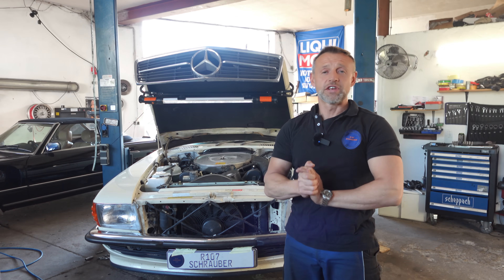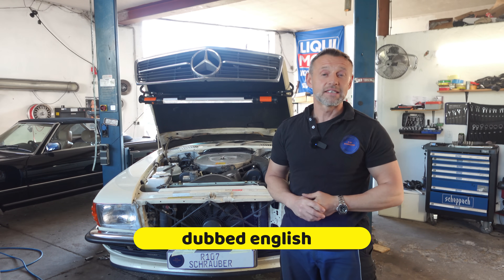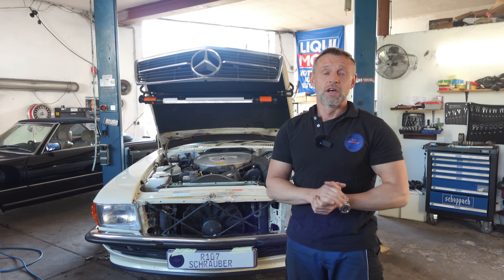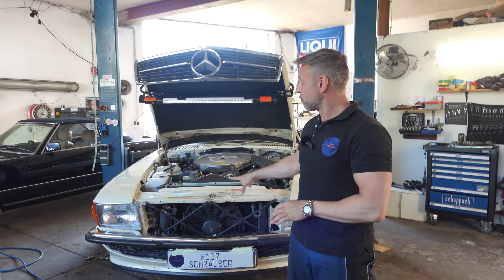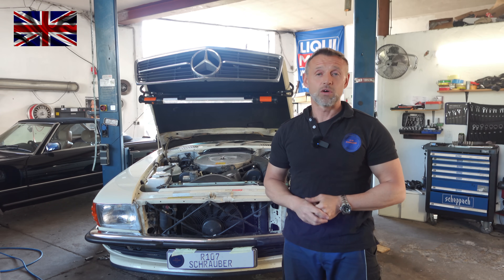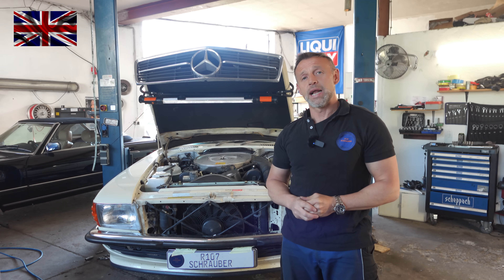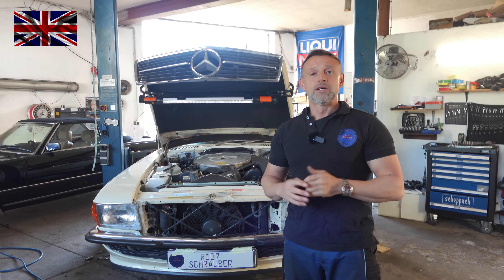Hello everyone, nice to have you all back for another episode of our 107 channel. Today's topic is ABS system control light going on, flickering and such. ABS was introduced with the Mark 3 models starting in 1985. We have a 560SL from 1987 with euro bumpers and euro headlights, re-imported to Europe.